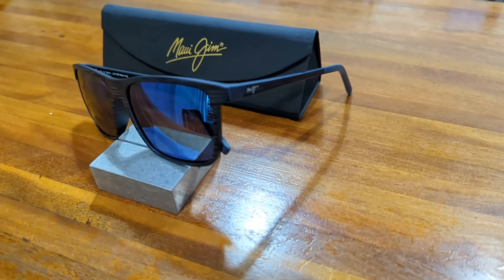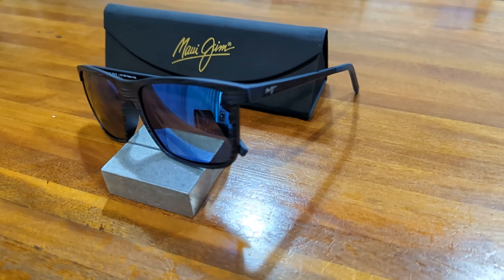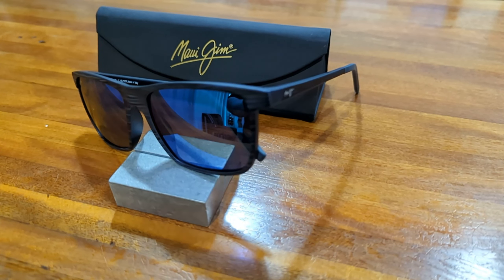Hi guys, and welcome to another episode of Smart Sunglass Reviews. Today we're going to be taking a look at the new One Way with Blue Hawaii polarized lenses from Maui Jim. So let's jump in and take a look.